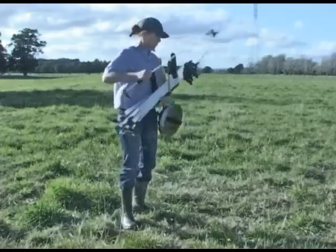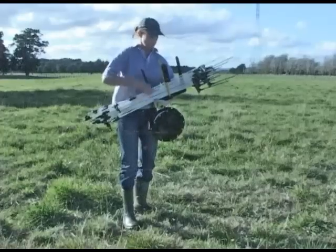In one pass the fence is down and the pack is neatly loaded to put up a new fence.